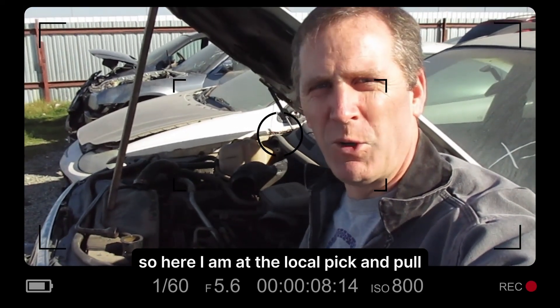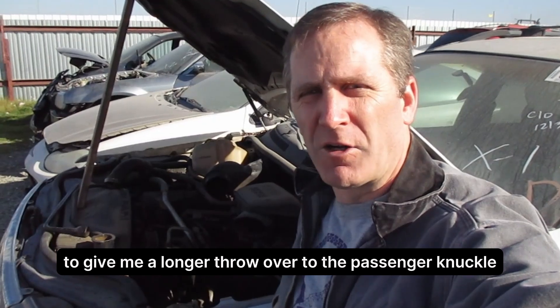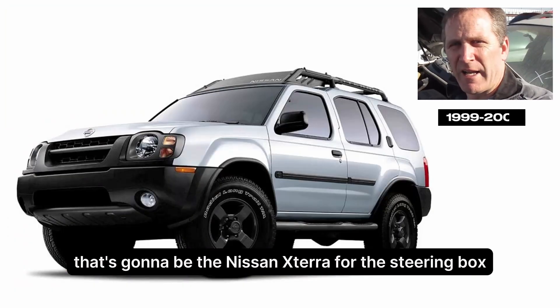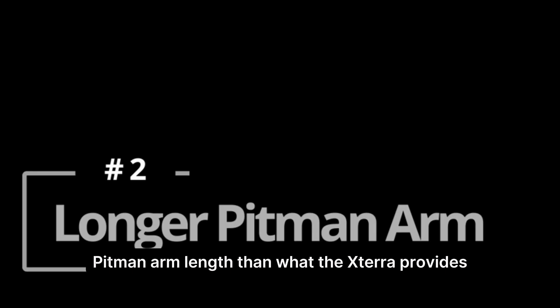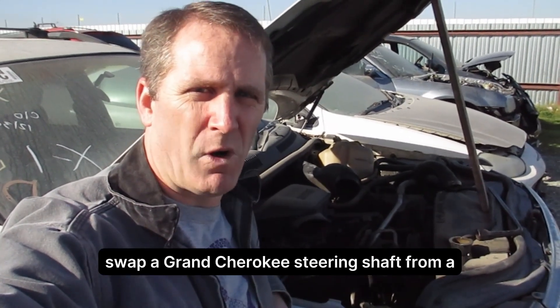Here I am at the local pick and pull. I've got some donor vehicles that are going to help me out with my project, Misused. For the steering, I need a steering box that goes on the outside of the frame rail to give me a longer throw over to the passenger knuckle. That's going to be the Nissan Xterra for the steering box. However, one of the things I need is a little bit longer fitment arm length than what the Xterra provides, so I was looking at a bunch of different options.